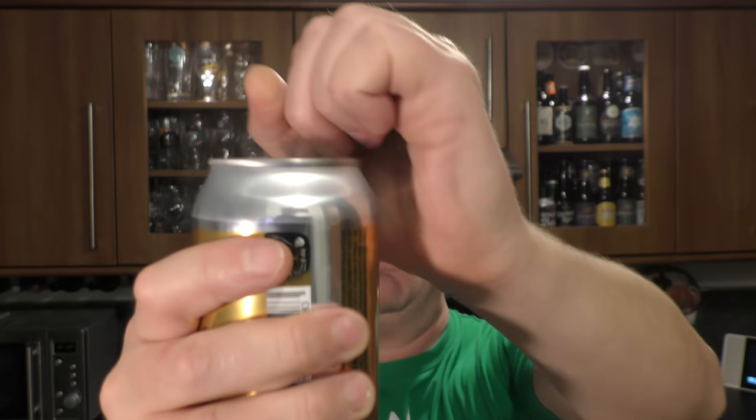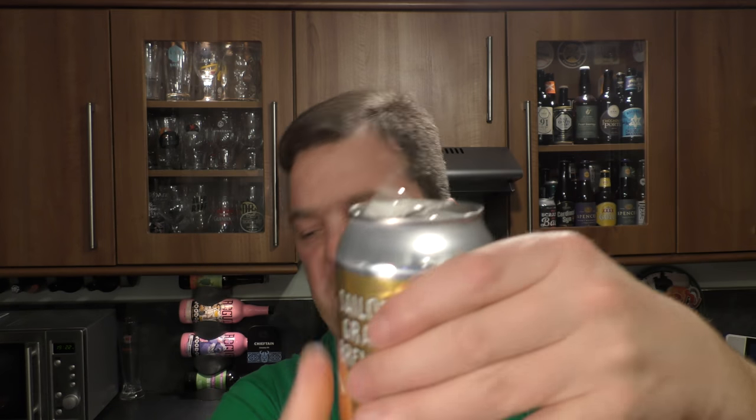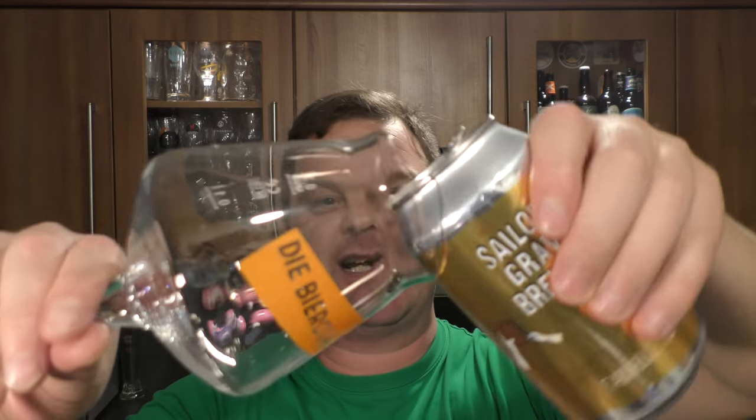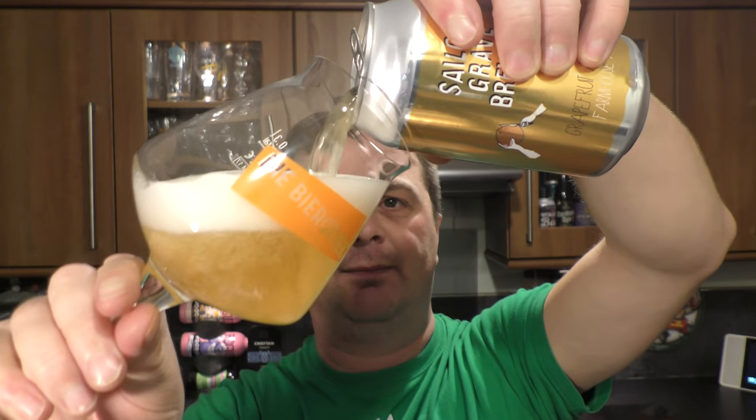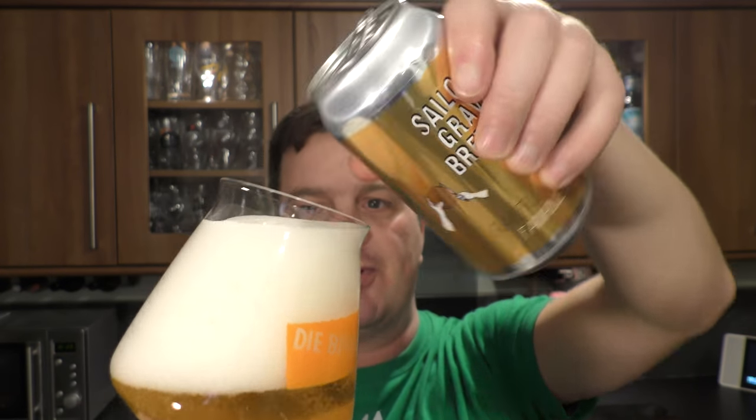Let's get this can out into a glass and see what we get. Nice bit of smoke on the can opening. Beer in the glass then. It's been described as a sour farmhouse ale with Grapefruit and Yuzu.